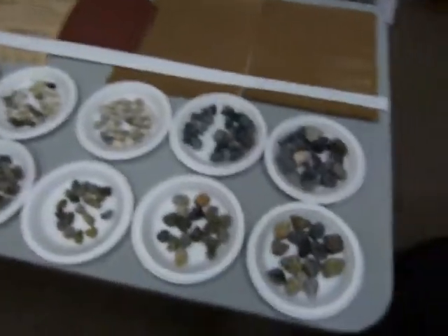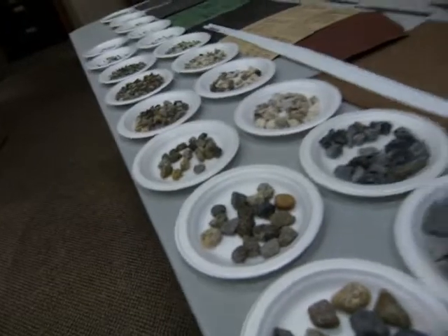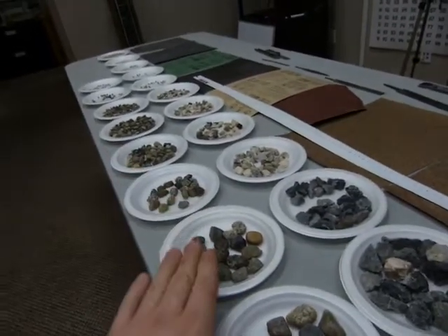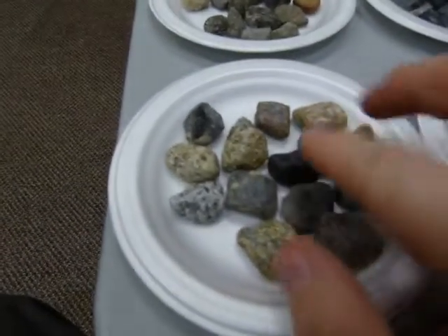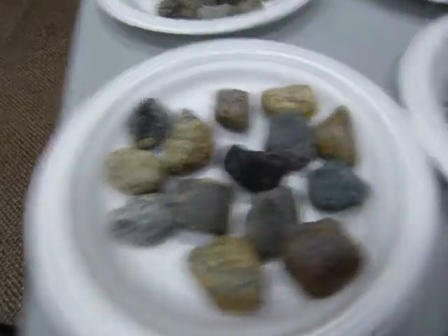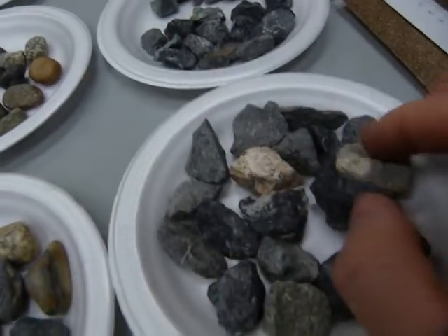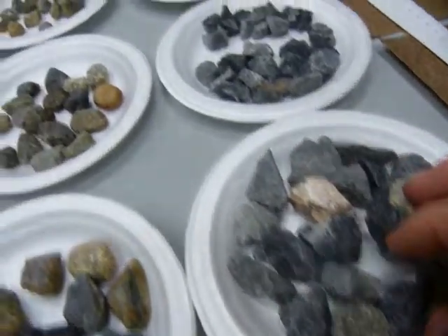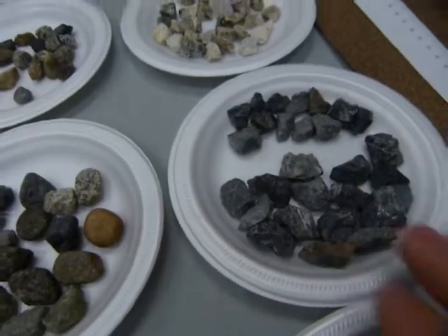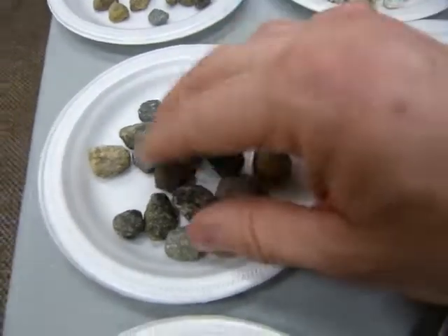Here on this other row, I have rocks again, but this line is not crushed rock — this is river rock, which makes the rocks rounded. You can see that in the first row, the rocks have jagged edges and are sharp; I nearly cut my finger while sorting some of these rocks. All of these are sharp and all of these are round.